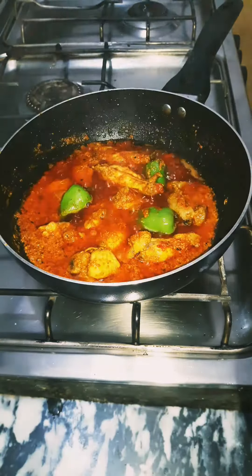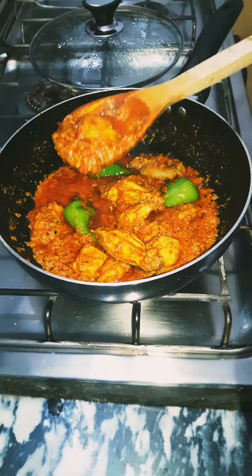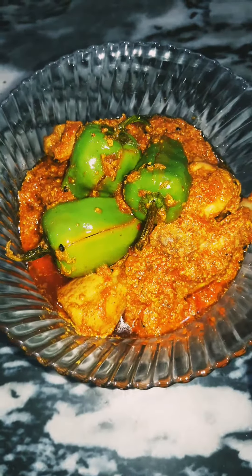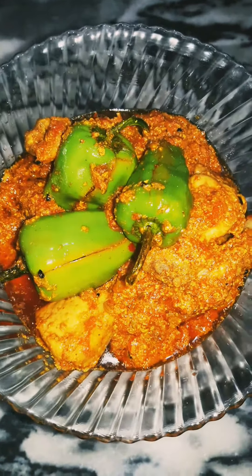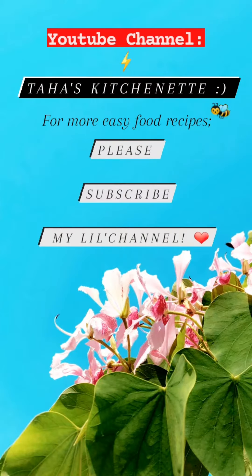And that's it — it's quick, super easy, and so delicious! I hope you enjoy it. Please subscribe to my channel for easy and quick food recipes.